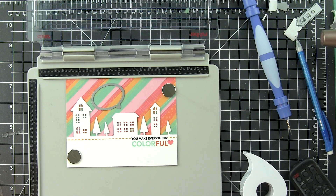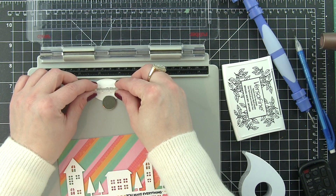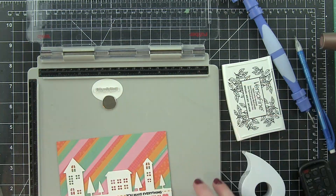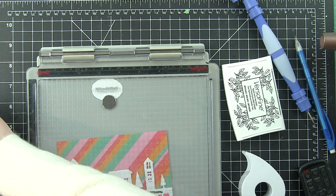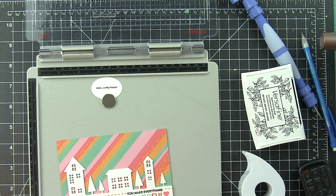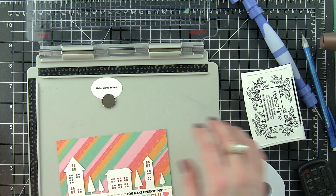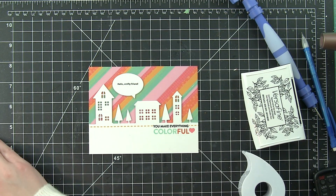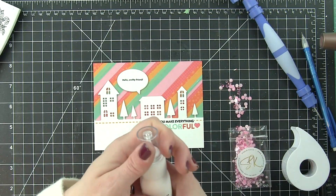Next I'm going to take one of the Nested Talk Bubbles — a newer product from Simon Says Stamp that comes in tons of fantastic sizes. This is the second to smallest size. It worked great because it really fit the 'Hello Crafty Friend' greeting from the stamp set. I'm going to center that and stamp it with some VersaFine Onyx Black ink. The thought bubble die cut from white cardstock ties in to the white of the village border. I wanted everything on the card to be very, very white except the striped background. I popped up the Talk Bubble with some foam adhesive squares.